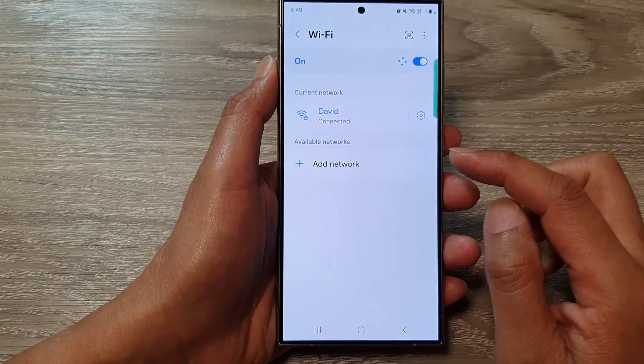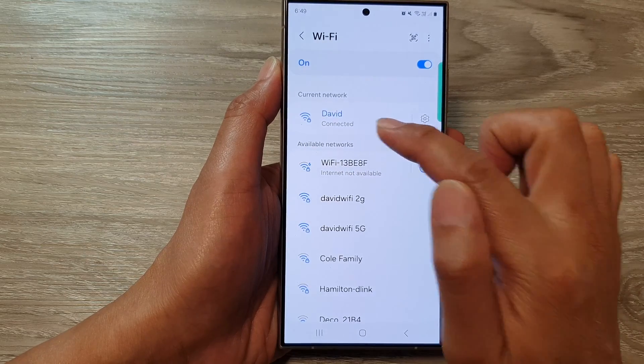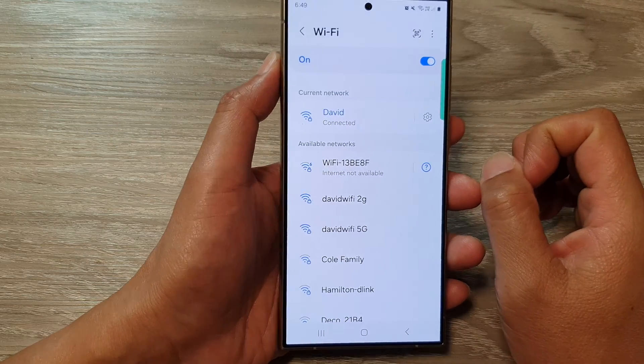Here you can see it will allow me to automatically connect to that Wi-Fi network without knowing the password. And that's it.